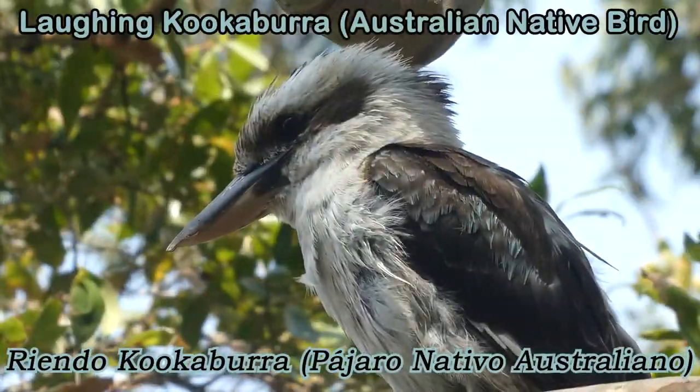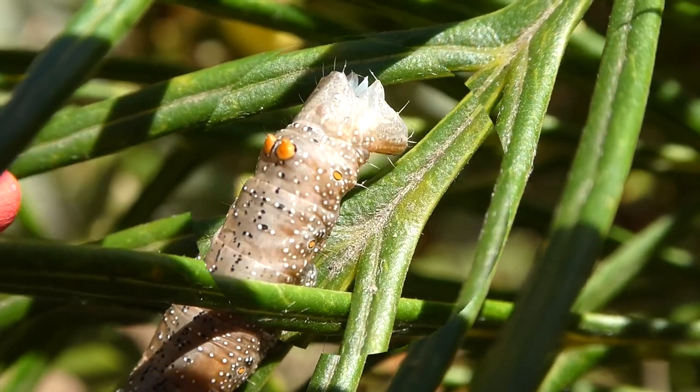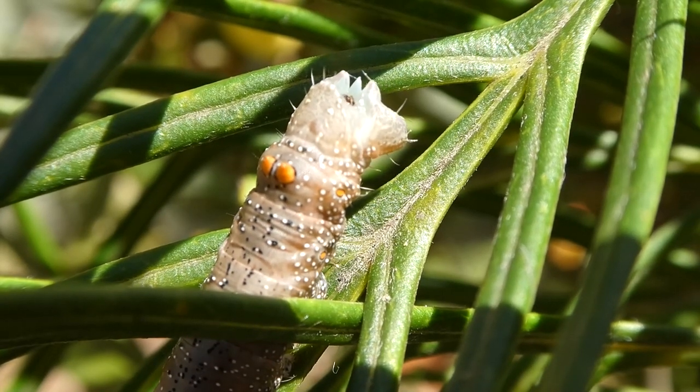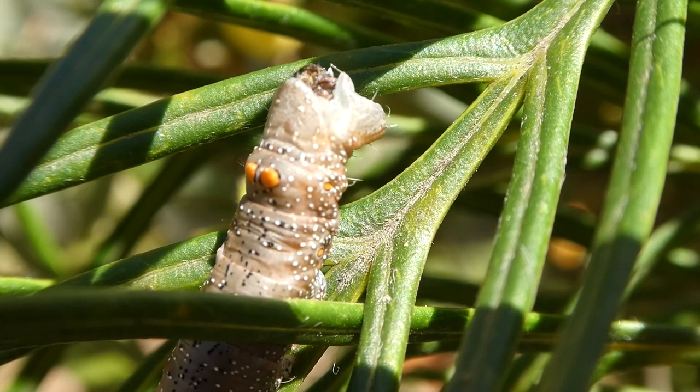The protrusions are quite small. Let's compare their size to a matchstick. Look what we have here — this caterpillar is expelling a pellet of frass. If you don't know what that means, it means poo.